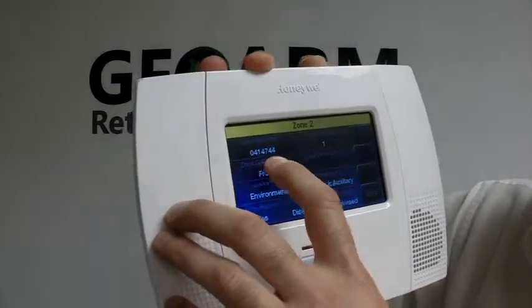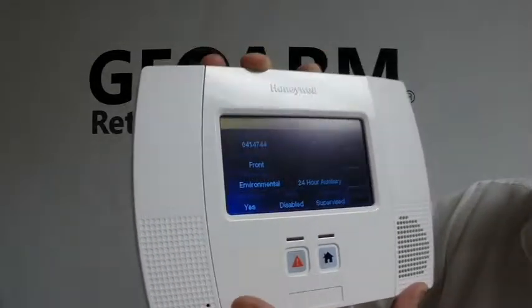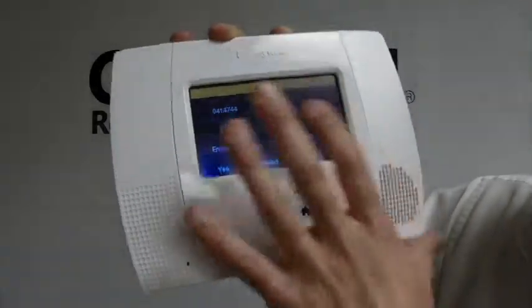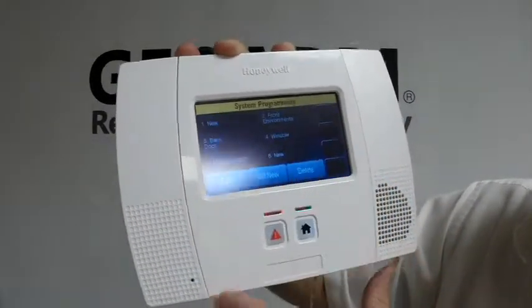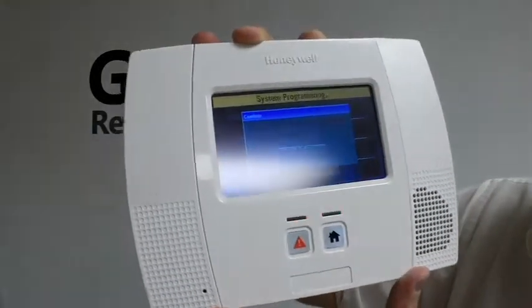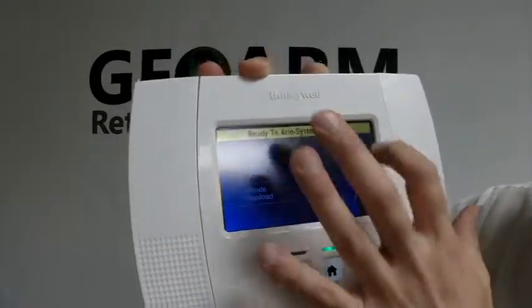Up here, you can put your zone description for wherever it's going to end up — the basement, meter room, and so on. Once you have everything programmed in, save it and return. Hit Yes to allow the installer to re-enter programming; otherwise, you will lock yourself out of programming.